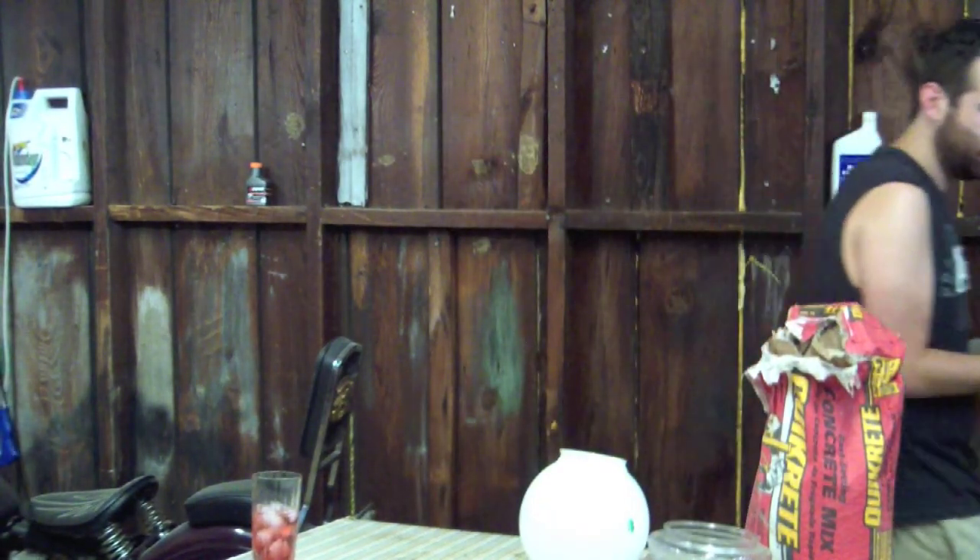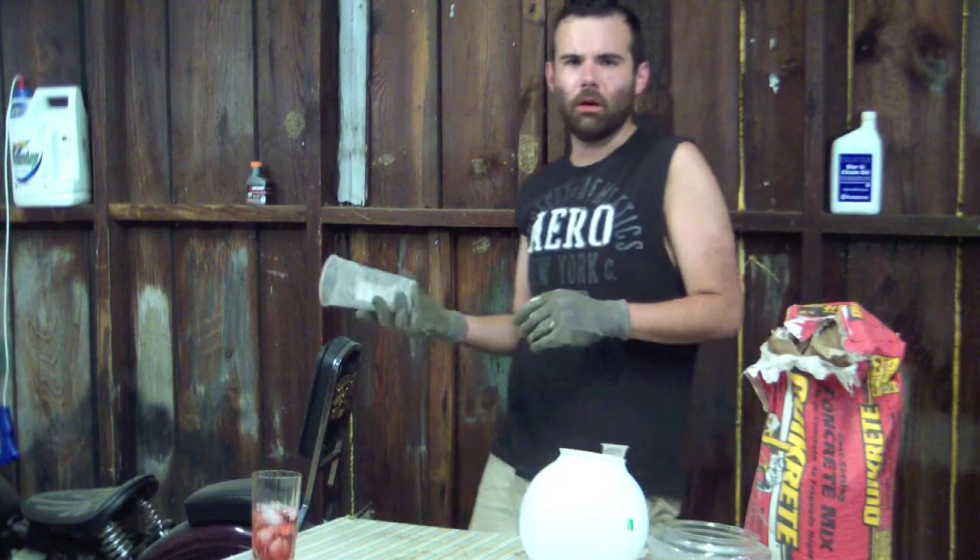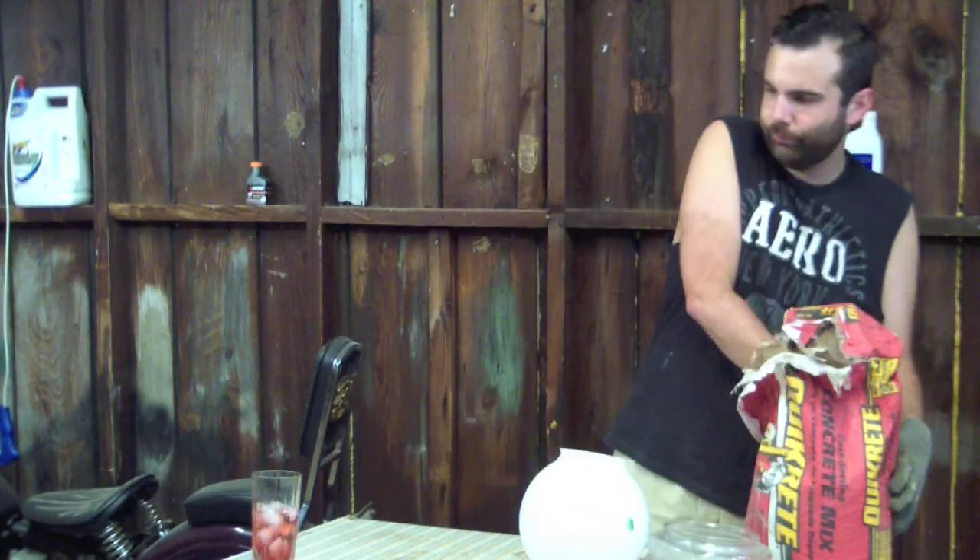There's a spider on there. Jesus. That's what people left you for — some concrete bomb. Don't breathe it in.